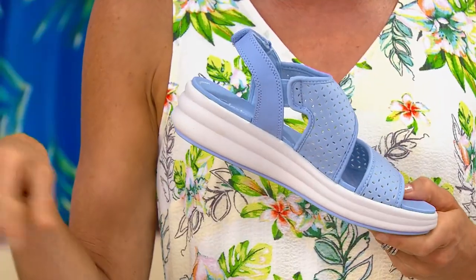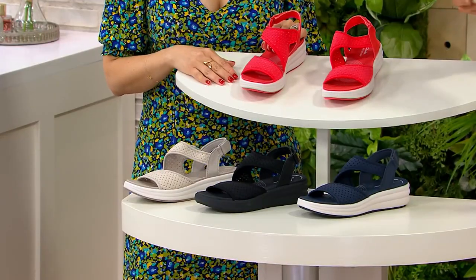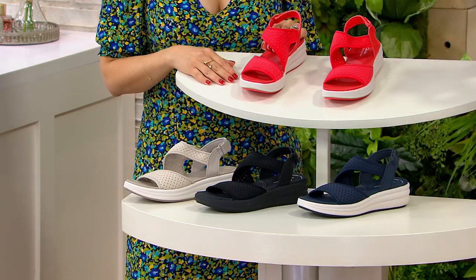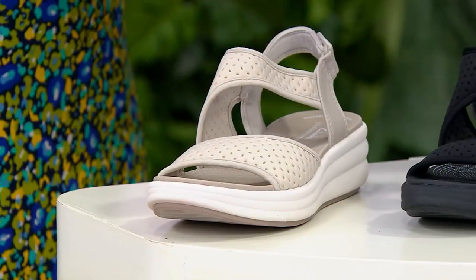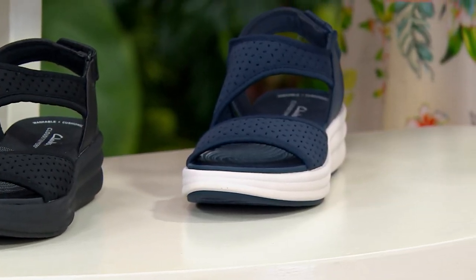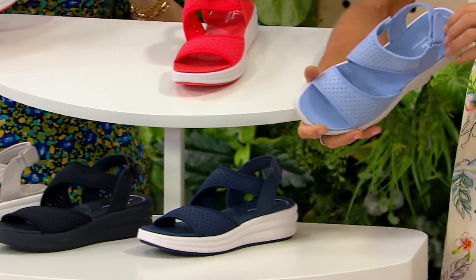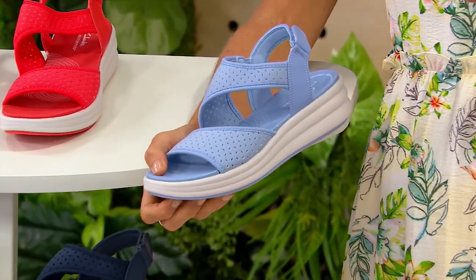Machine washable also means you can get it wet. Taupe and black are the most popular in this one — also the lavender, the grenadine, and the navy. So you can get them wet: beach, pool — even boulder hopping, if that's your thing. You can get these wet, it's perfectly fine. You get that support because the sandal stays on. Going to the amusement park with feet sweating on rides where your feet are dangling — this breathes. It's breathable.